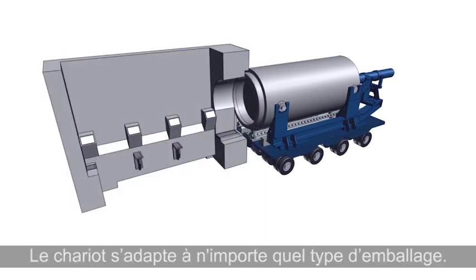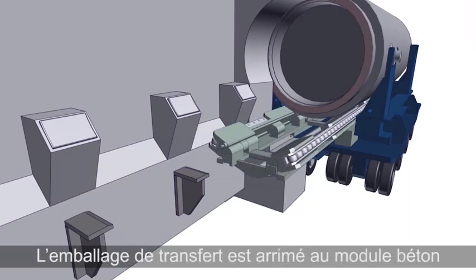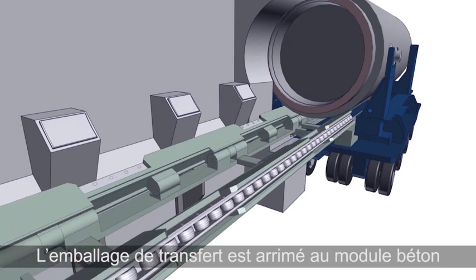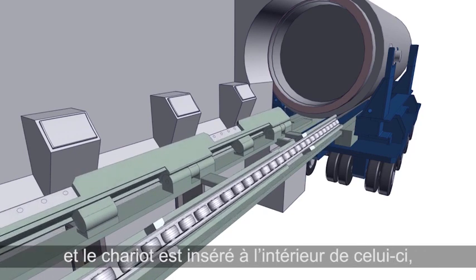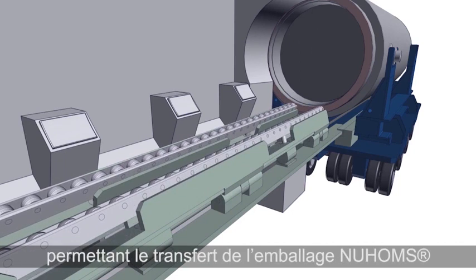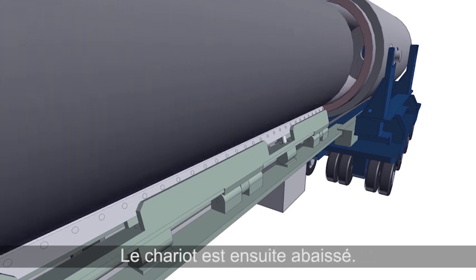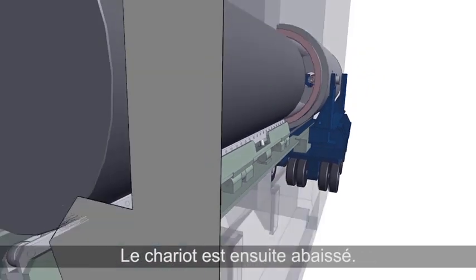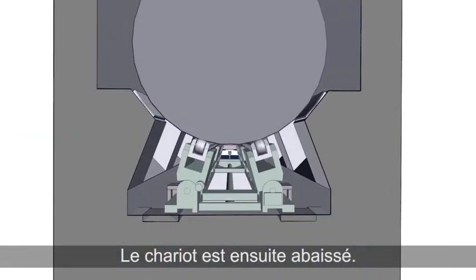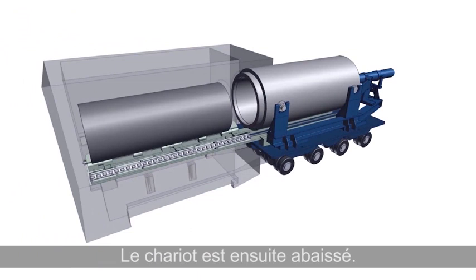The RRT can be adjusted to accommodate any deployed canister. The transfer cask is docked with the HSM matrix array and the RRT is inserted into the HSM. The RRT is raised and the canister glides onto the RRT. The RRT is then lowered so the canister is now stored on support blocks inside the HSM.